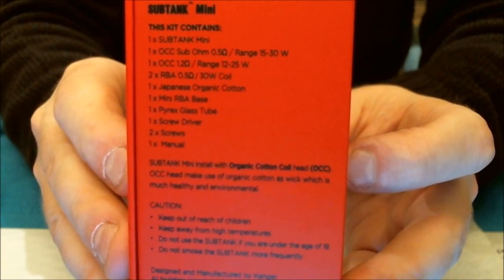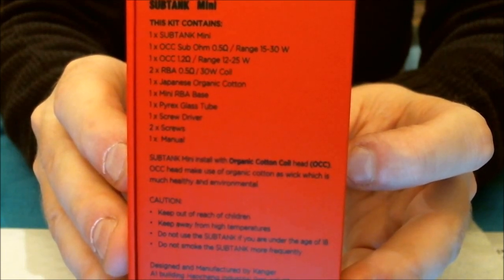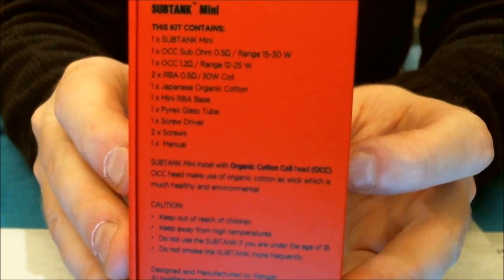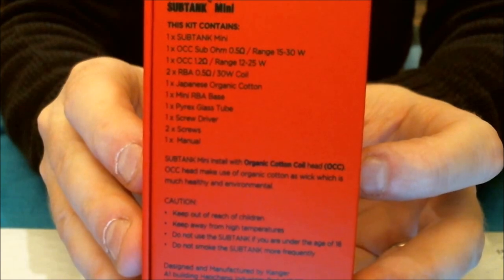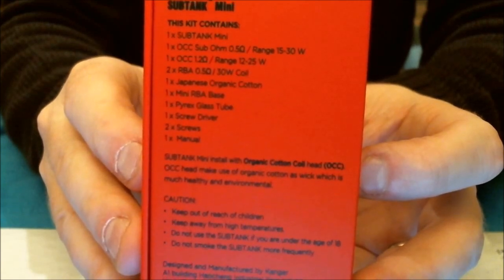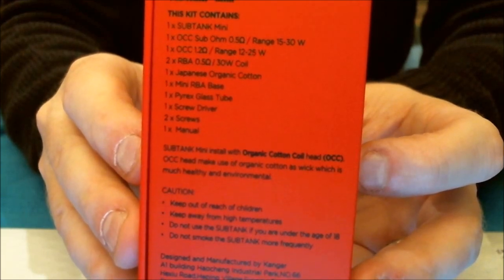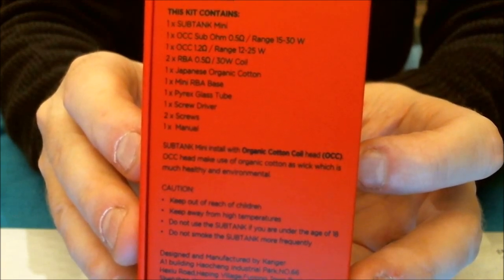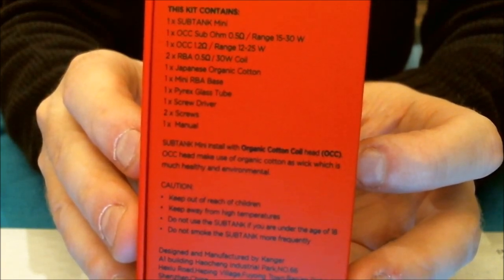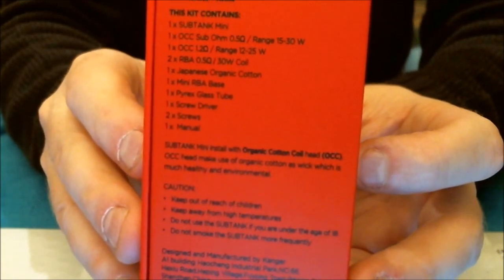Contents include: one Sub Tank Mini, one OCC sub-ohm 0.5 ohm head range 15 to 30 watts, one OCC 1.2 ohm coil range 12 to 25 watts, two pre-made RBA 0.5 ohm 30 watt coils, one Japanese organic cotton, one mini RBA base, one Pyrex glass tube, one screwdriver, two spare screws, and one manual. The spare glass tube is in addition to the tank itself, so you do get a spare glass.